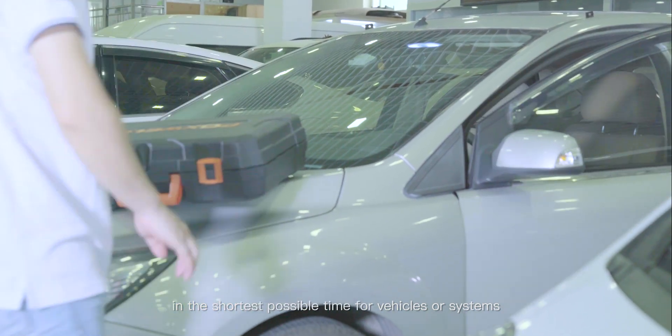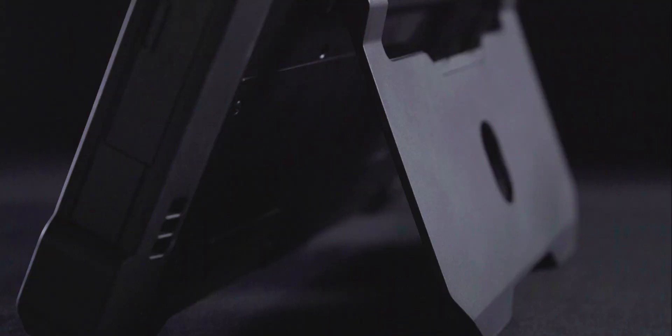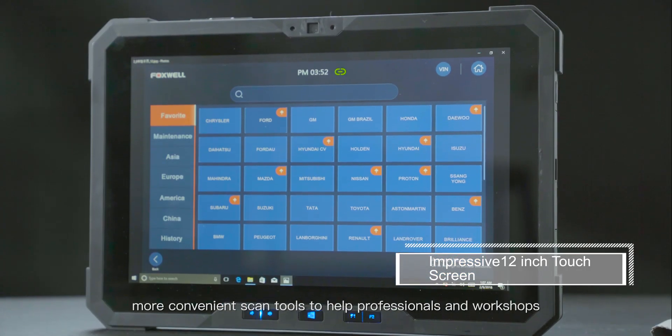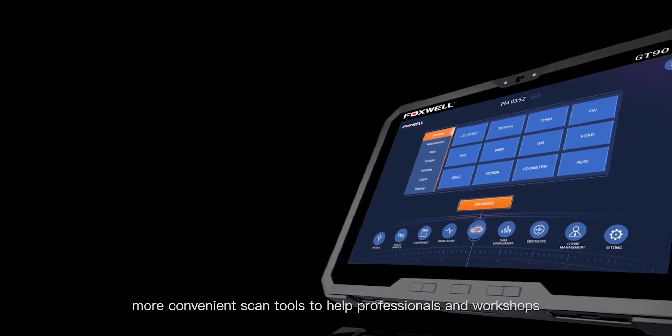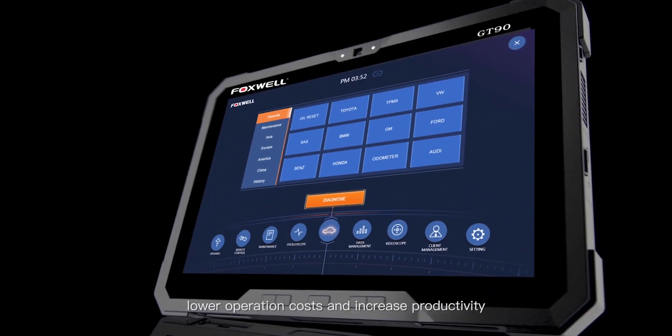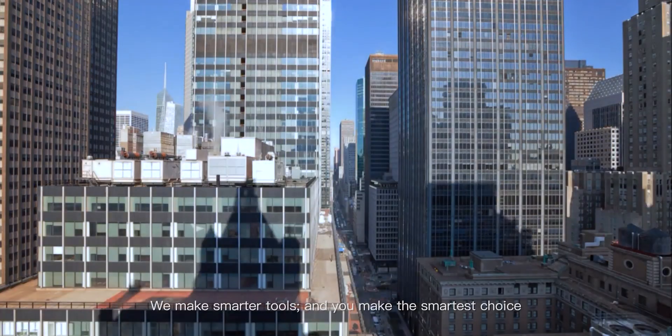My business is growing and I need stronger, simpler solutions. At Foxwell, we strive to create more powerful, more convenient scan tools to help professionals and workshops lower operation costs and increase productivity. We make smarter tools, and you make the smartest choice.